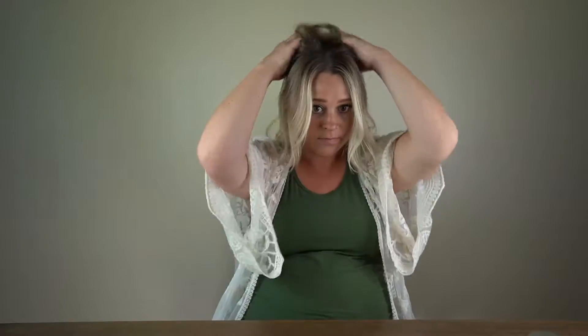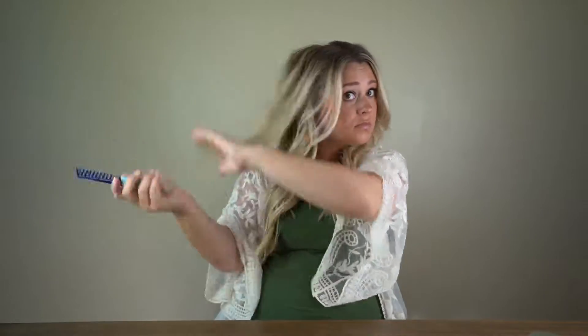The first thing I like to do is go through and tease it. You don't need to go crazy — just tease it enough so that your hair doesn't look super flat. I'm gonna add in a little bit of texture spray. For this style, the grittier the better.